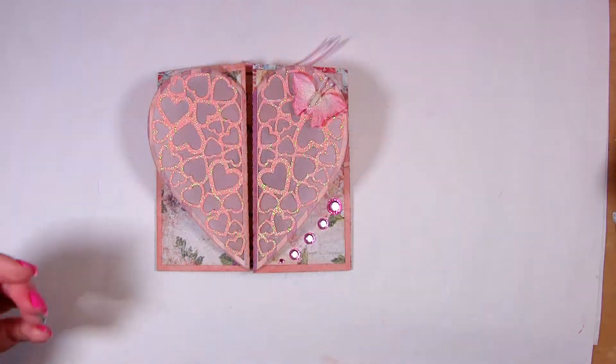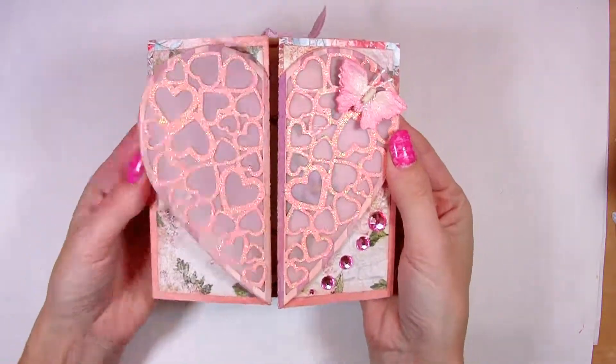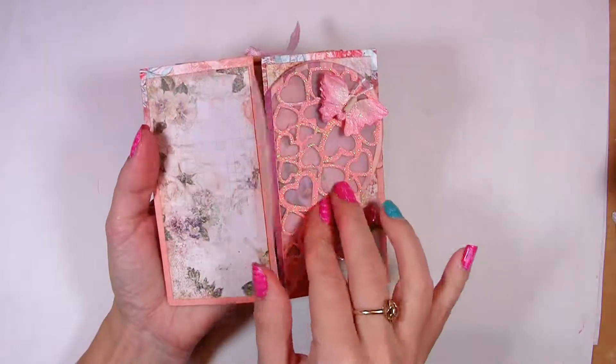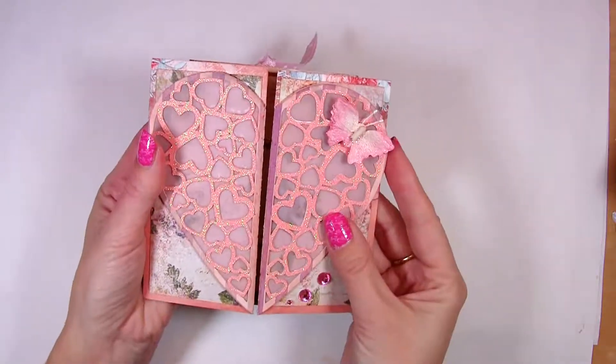This gorgeous card has flip double front panels that create a lacy heart. Each panel has a lacy delicate see-through design which doubles the matching top lacy layer. Underneath there is an optional back layer that here on this finished card is made from vellum.